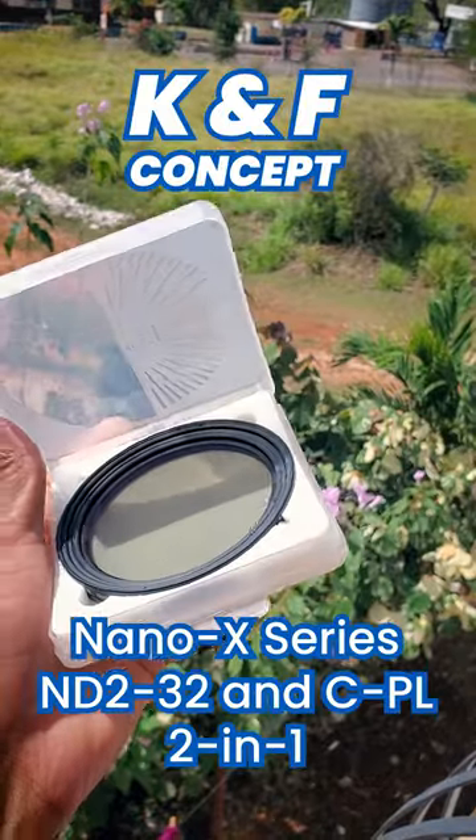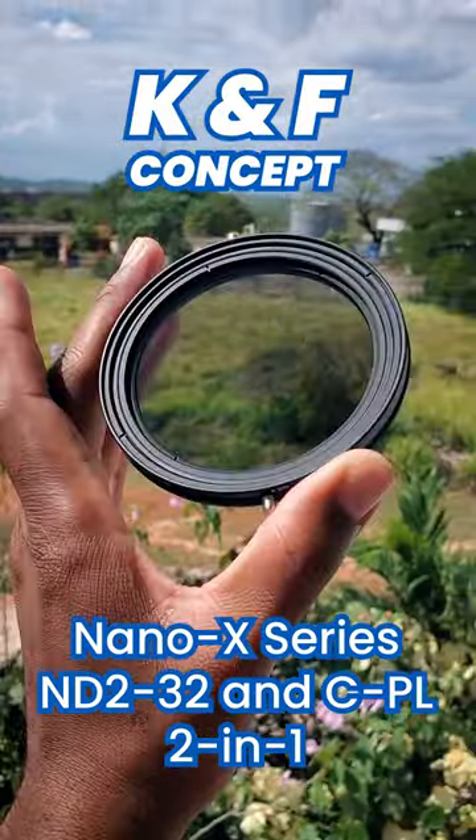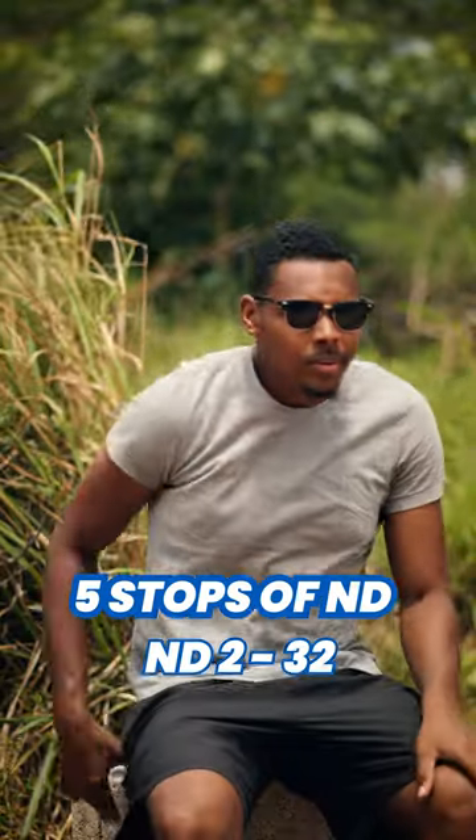This is the KNF Concept Nano X Series ND 2-32 and CPL 2-in-1 filter. This filter has 5 stops of adjustable ND and CPL.